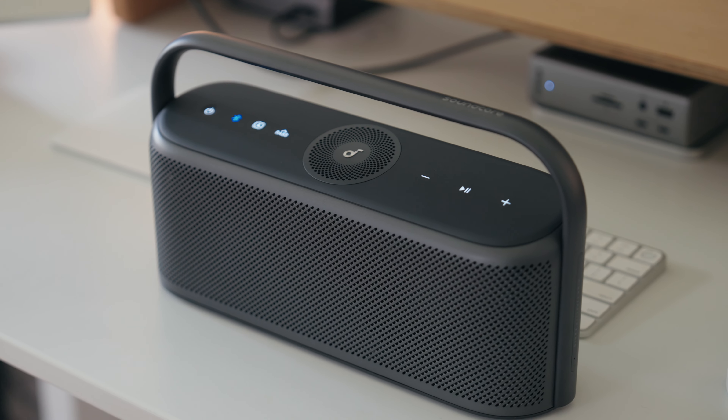This is the best Bluetooth speaker of 2023, is what everybody else is saying, but I'm usually a pretty skeptical guy and I wanted to actually test this out for myself.